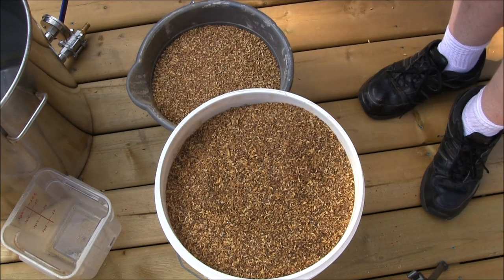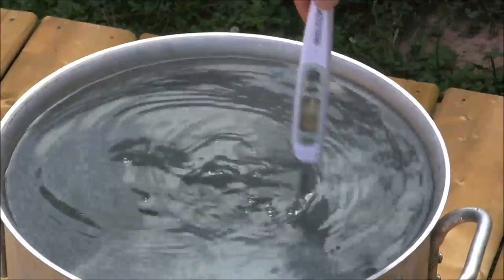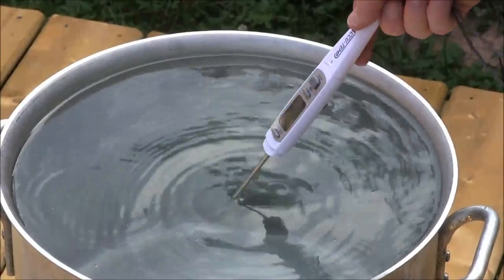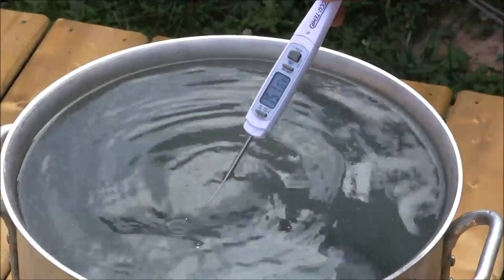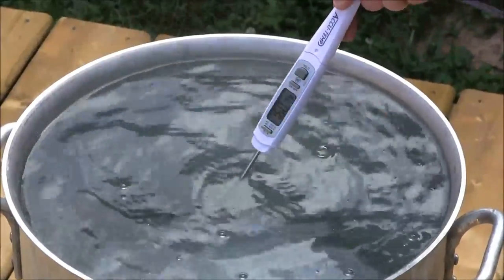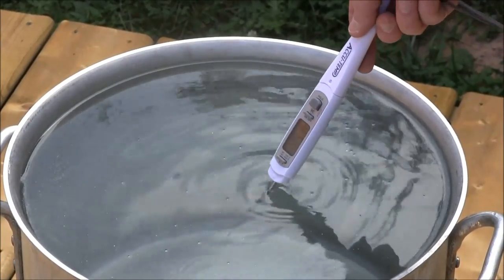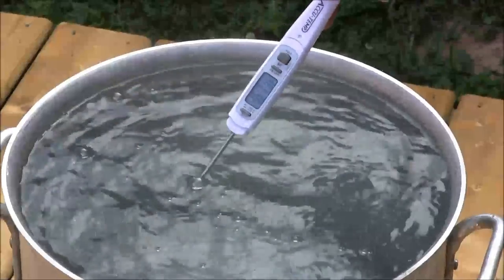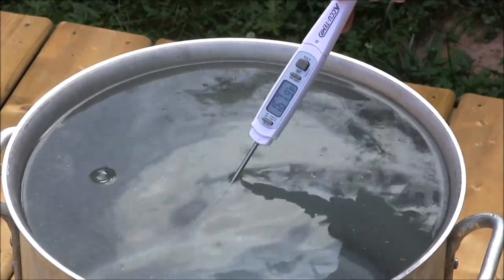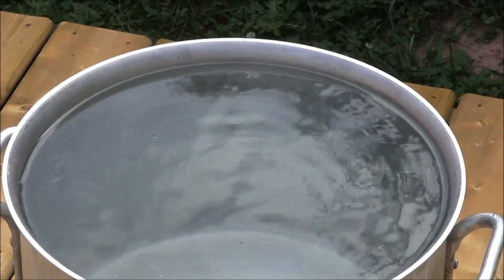Now we're going to get our strike water going. The strike water is what goes into the mash initially for the 60-minute soak. You have to heat it higher than your intended mash temperature because the grain and mash tun will cool it down. Our target temperature today is about 152°F, so we're heating the water up to about 168°F — that should hit it on the head once we add everything together.